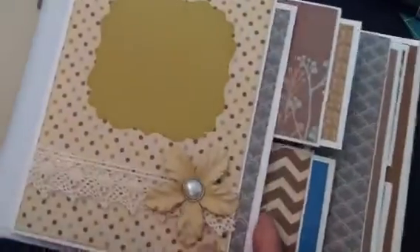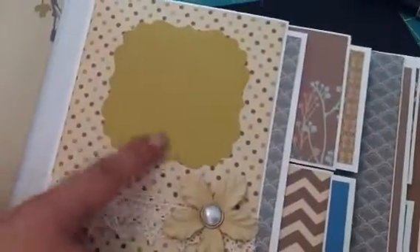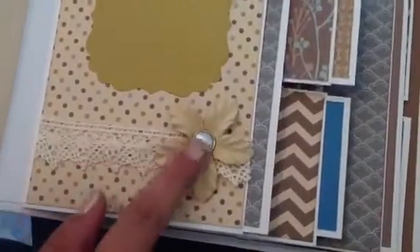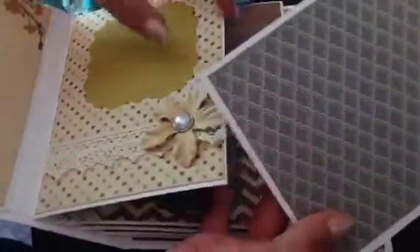So here's that paper. And then this one is a half page — I just used my die there. And I used a little bit of crochet trim down here with another flower and a brad. And here's this photo mat and the opposite. There's that page, and I did leave this one kind of blank.